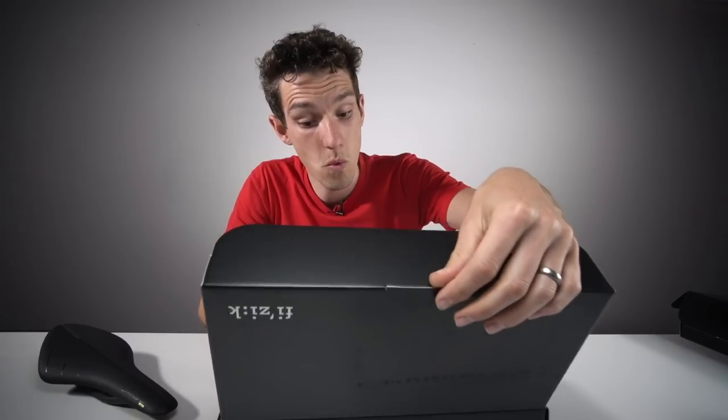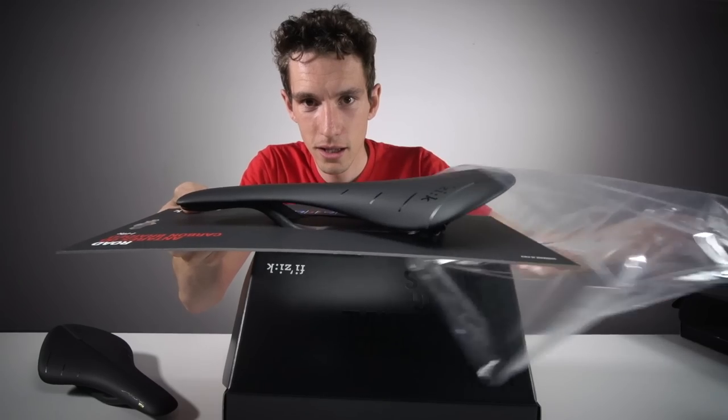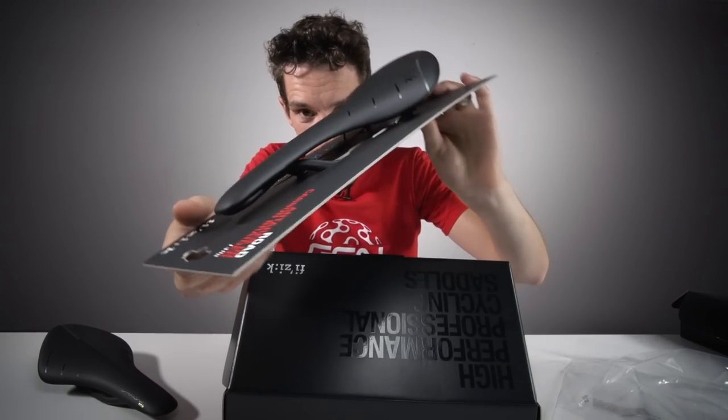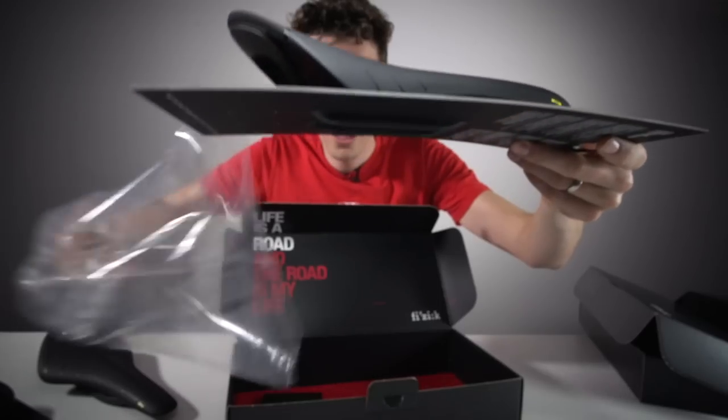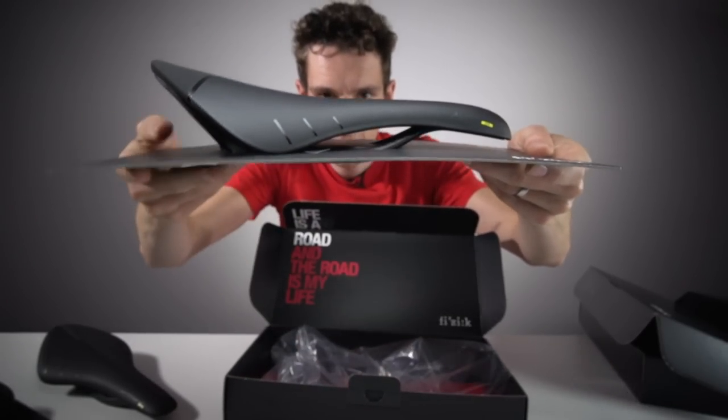Enough Arione for now — we've got two more boxes to check out. The Antares, which means that the last one should be the Aliente. Let's get back to why we've got three saddles in front of us then. They all share exactly the same construction, but they clearly differ very much in the way that they look.